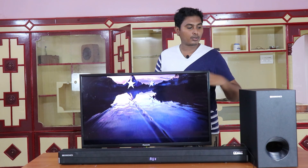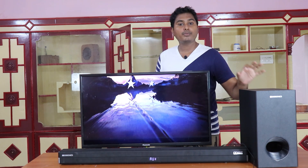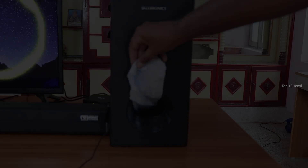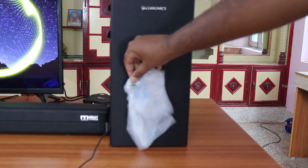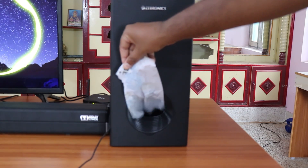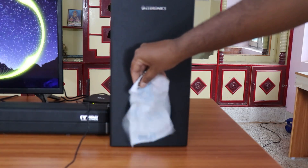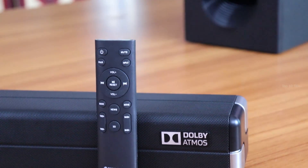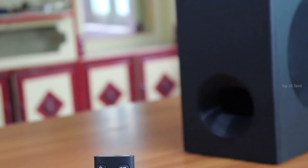The sound quality is very impressive, like I said. Most importantly, this subwoofer is 150 watts. On the front, you can see the effects. This soundbar especially features Dolby Surround Sound, which is mentioned in the corner of the box. How do you see the Dolby Surround Sound effect on the front?